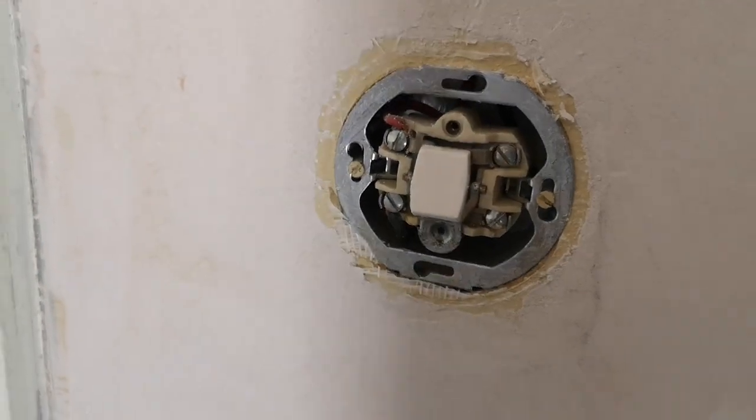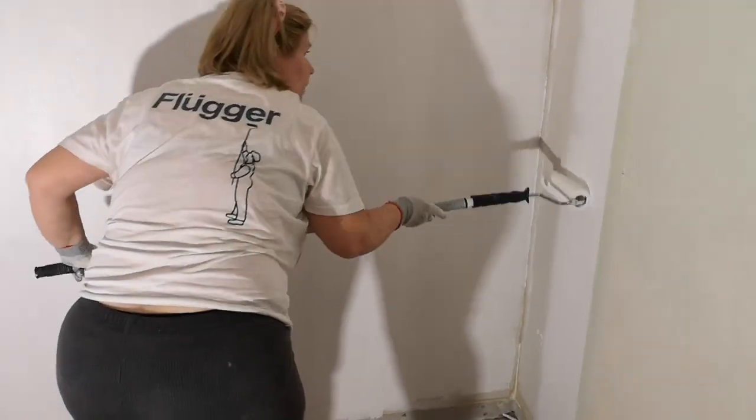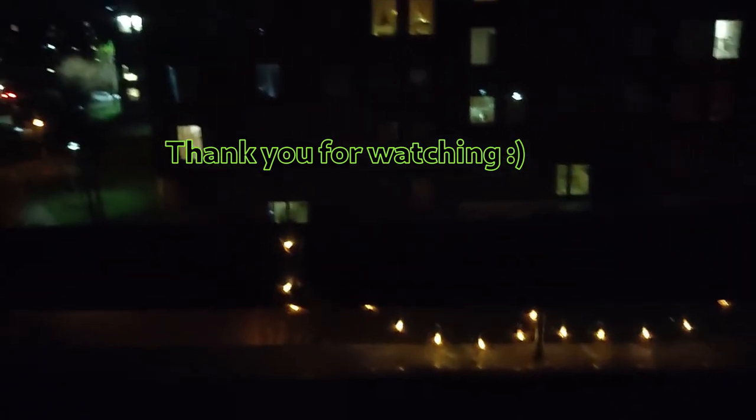Here you can see the socket or the light switch — it's kind of dangerous. Thank you very much for watching and I hope you're having a great holiday. See you another time. Bye bye.